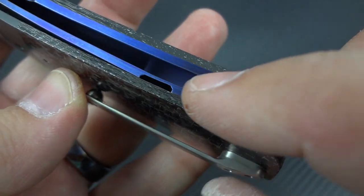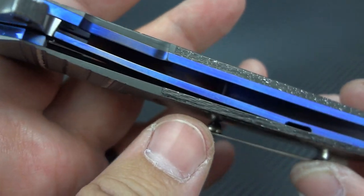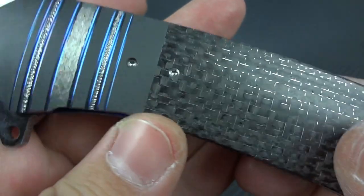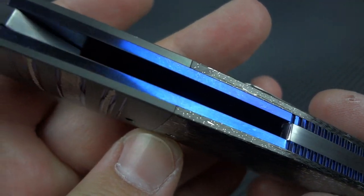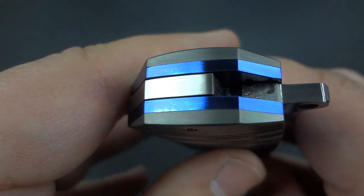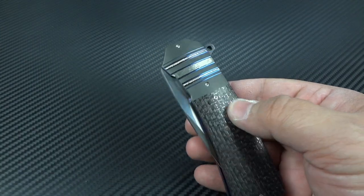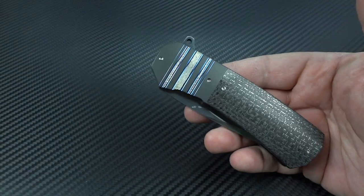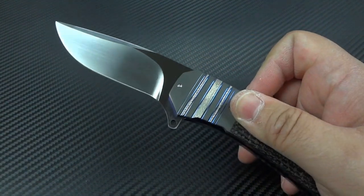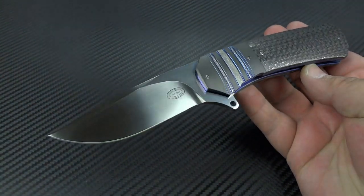Everything is matched up beautifully. The finish work — he's going a high satin into a polish on all of the blue anodized titanium areas. It really is damn near a work of art. What you've got is a knife that would rival the beauty of many art knife makers' knives, in a functional, practical, everyday carry size.